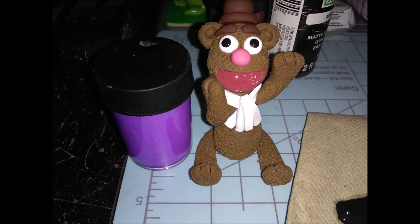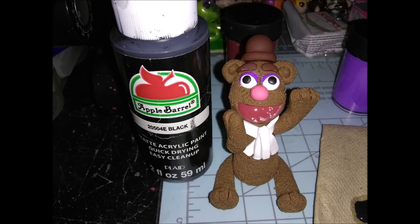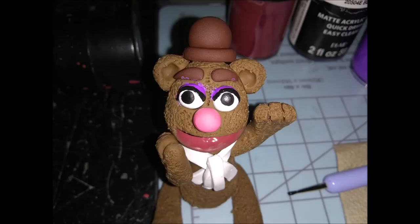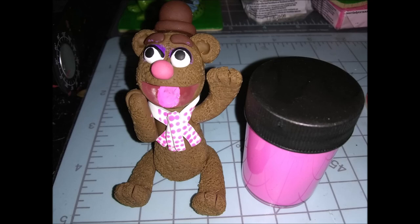Next you're going to take the purple paint and paint on his eyelids. I do pre-draw the eyelids on with pencil — I didn't show that but it just makes it easier. Then just take the smallest dotting tool you can and paint on the eyelids. I'm sorry, I have bad allergies tonight. Next, after this is dry, you're going to paint on the little line that's on his eyelids — if you Google a picture you'll see what I mean. And I did clean this paint off some on his eyebrows too. Then last but not least, I took the pink paint and dotted on the polka dots on his tie, and I also painted on his tongue.